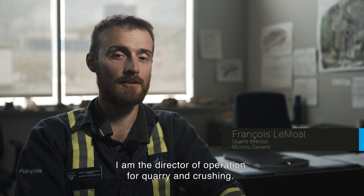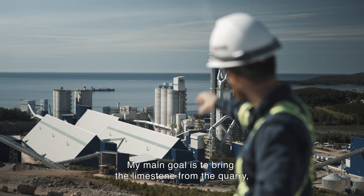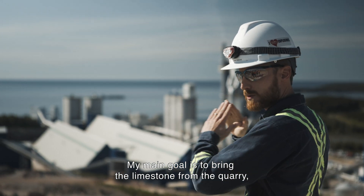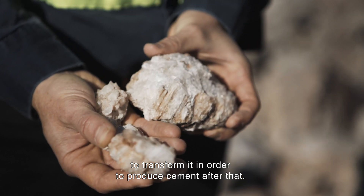I am the director of operation for quarry and crushing. My main goal is to bring the limestone from the quarry, transform it, and produce cement after that.